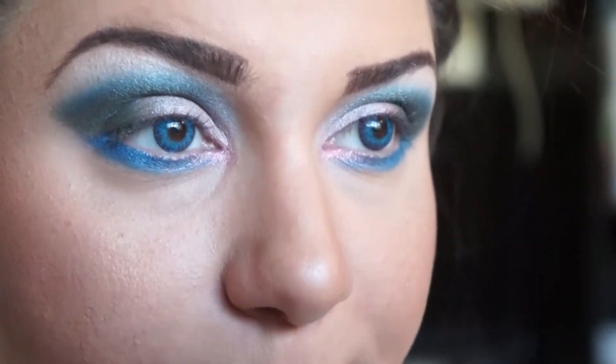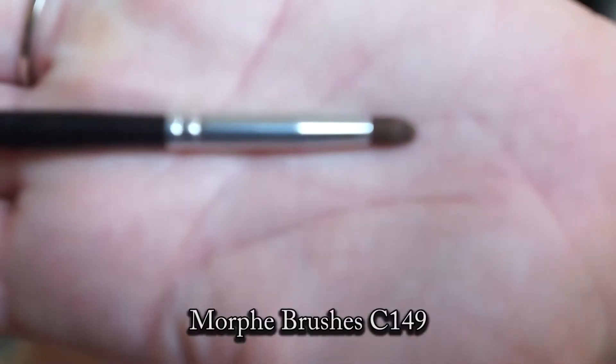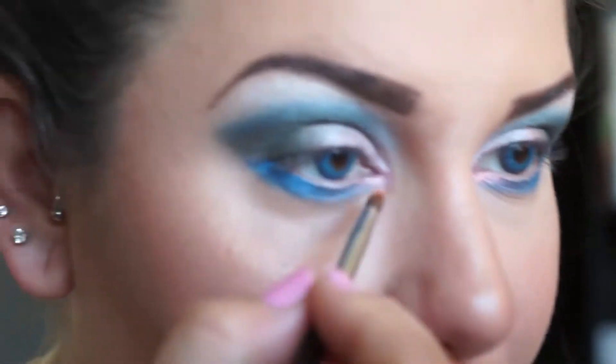Take your SS27 brush again, take this color, and just blend all of that out up top. Then take your Morphe Brushes C149 and apply that to the tear duct and blend down the bottom a little bit.